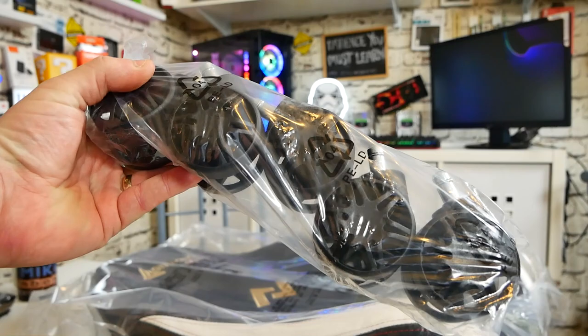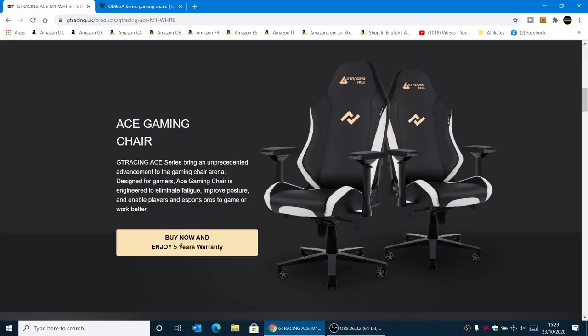The wheels themselves are actually really nice — they are upgraded as well over the previous version. So again, the whole package is upgraded. Is it worth the extra money? Definitely, in my opinion.